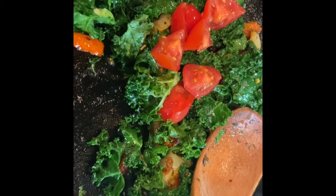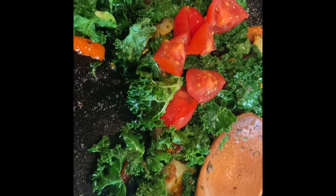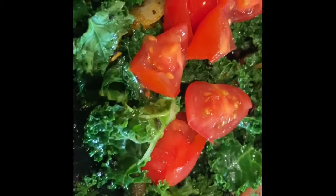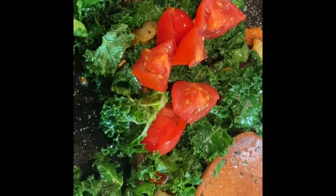I didn't go out back, but this is kale from my garden. Sautéed it a little bit with some onions, peppers, and just cut up some cherry tomatoes.